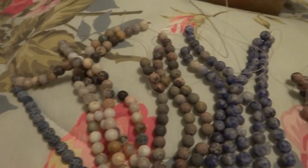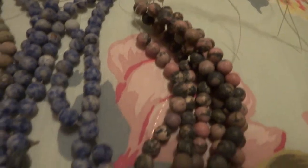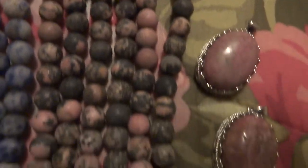These are some matte finish beads that I have — there's rhodonite, they're a dull polish, along with a couple of pendants, three pendants. There's sodalite, also dull polish. I'd have to look some of these up and see what they are.